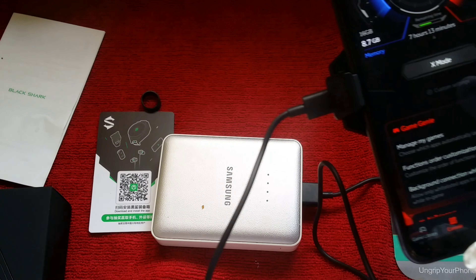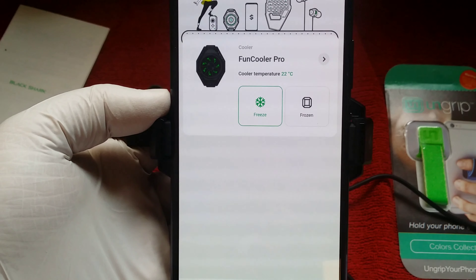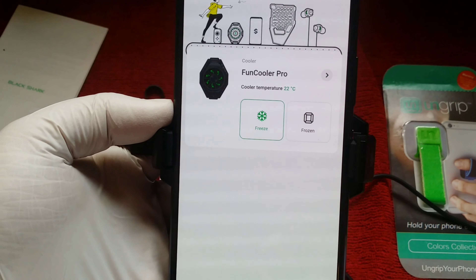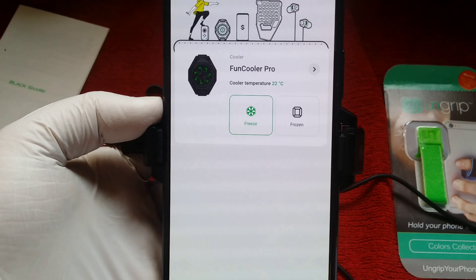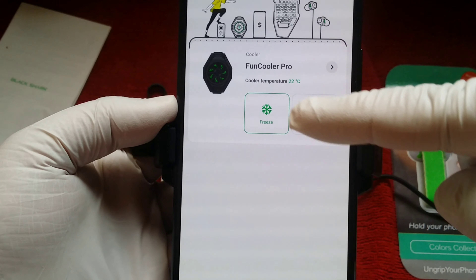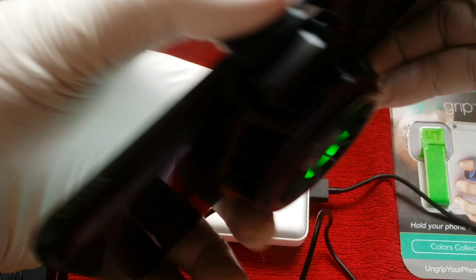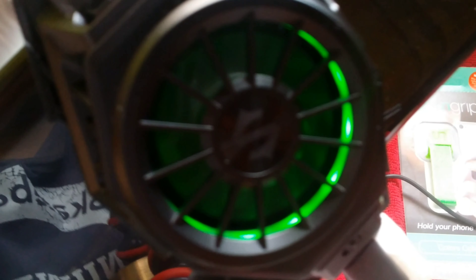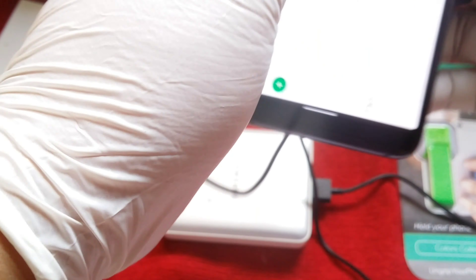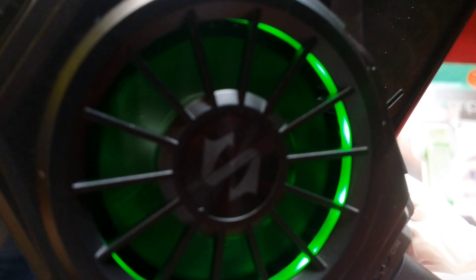Next thing I'm going to do is actually install this app. Here we have the app for the Fun Cooler Pro — it was installed by using a QR code from this little tickety thing here. Once you've installed it onto your phone, you have two modes: freeze and frozen. On freeze mode, the fan is actually not too loud, but on frozen mode, the fan is a lot louder.